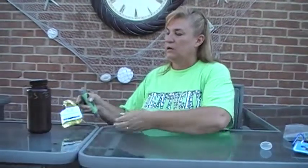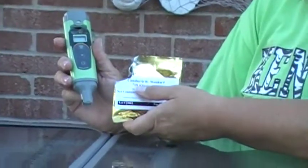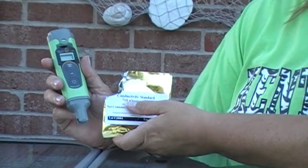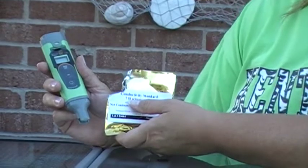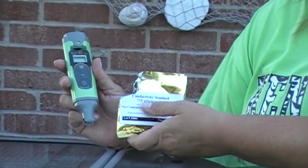So what you want to do is take the cap off of your meter. Get your conductivity standard. You'll notice that the standard says 718. The conductivity meter reads in increments of 10.